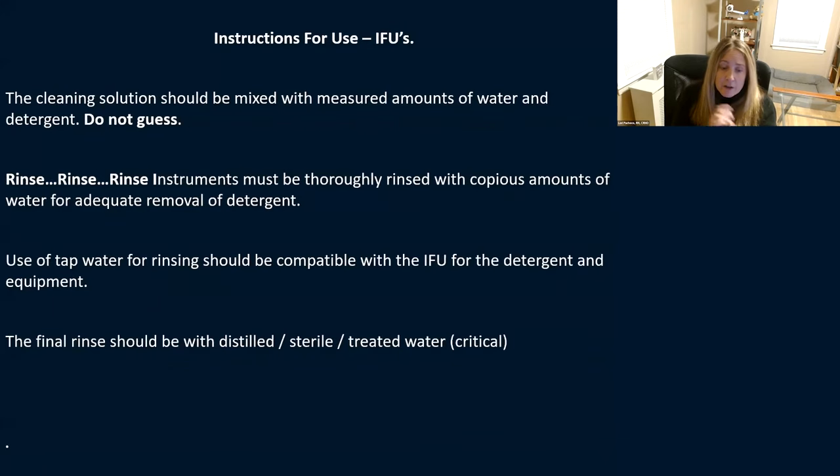To avoid TASS, follow your instructions for use. The cleaning solution shouldn't be guessed — it should be measured. When putting detergent in your sonic machine or sink, don't just pump and guess. You'll end up with way more detergent than you need. Look at the instructions: they tell you exactly how much you need per gallon of water. That amount is specified so it's easily rinsed off while still cleaning effectively. Measure the exact amount — use a medicine cup — and have one ready for each procedure.